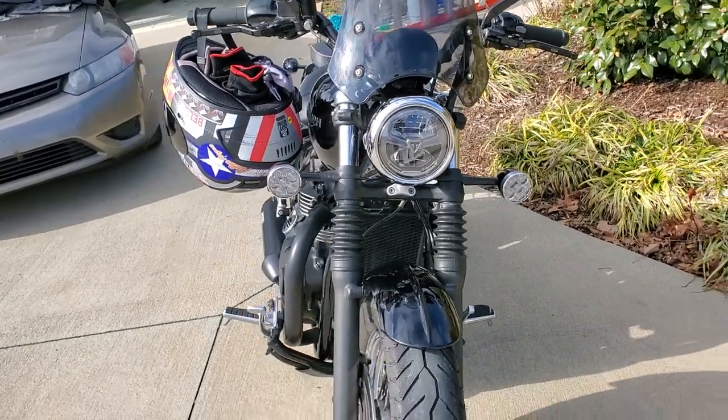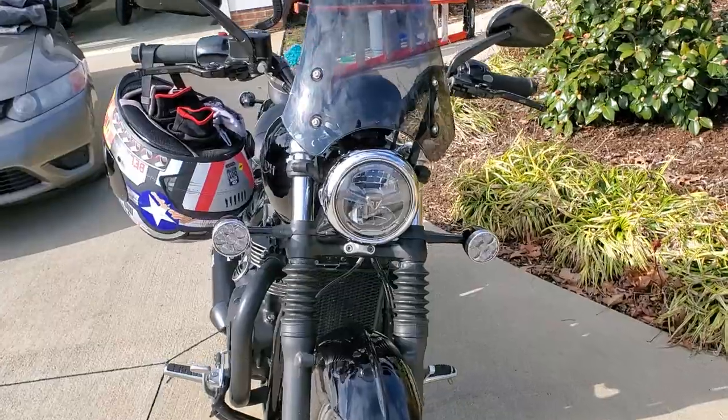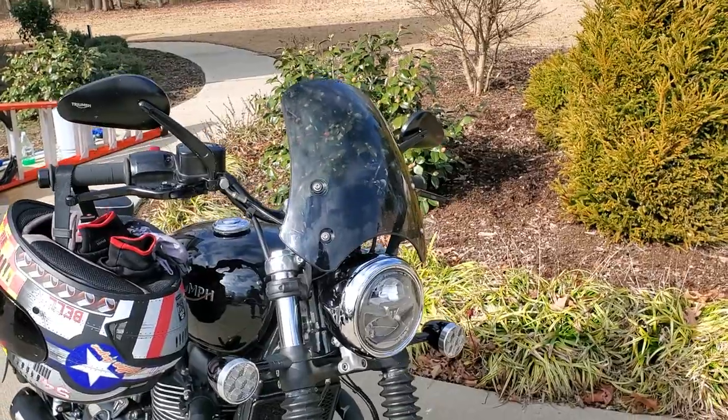I did have some fog lights on it, but they were Chinese. They worked for about a year and then fell apart, as always with Chinese stuff. I also have a Dart fly screen, which I love. It keeps the wind off my chest. You're still feeling it at the shoulders, but it does a pretty good job and I like the way it looks.